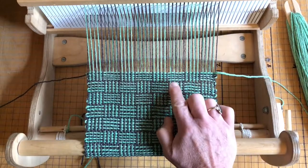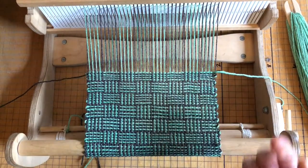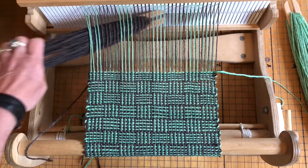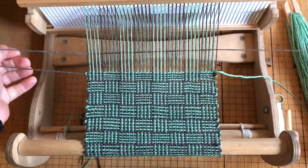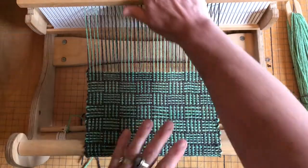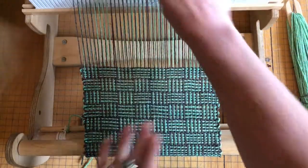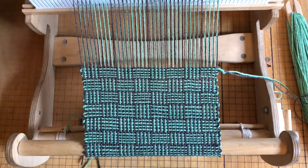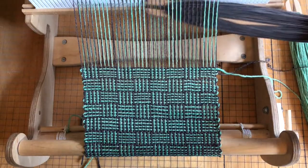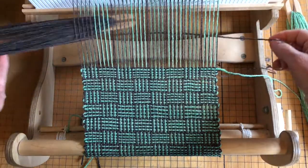One, two, three, four grays and four greens, so now it's time for the fifth gray. And there's another of the repeats — the blocks complete — and then I will start the next block with gray.